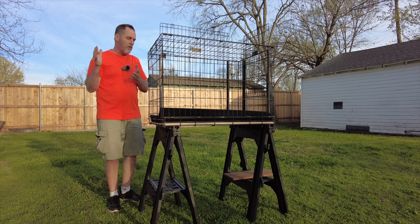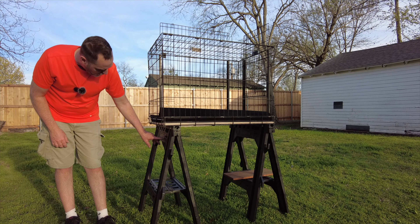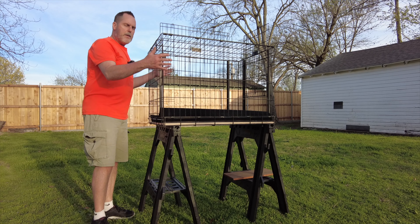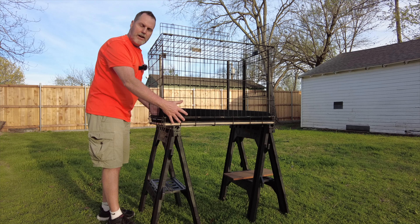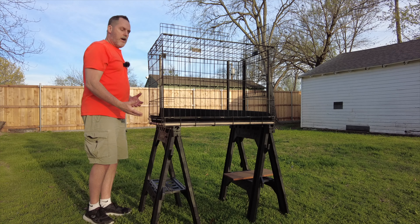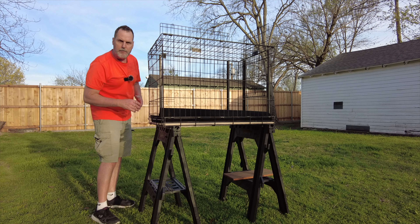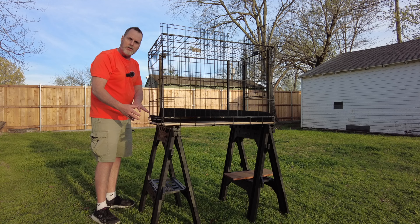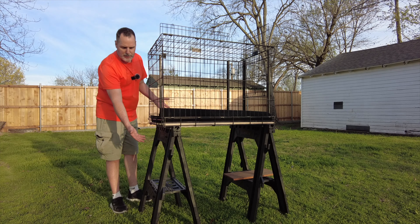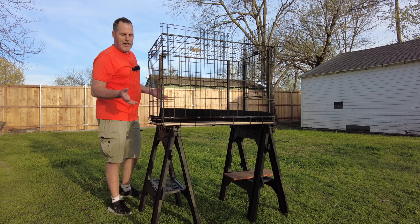I was walking down the street the other day and saw someone throwing away these plastic work stands for trash pickup. I picked them up because if I put this cage on the ground on the grass, my tegus would be very upset - they've got to be elevated. When they're on my shoulder they're totally cool, so up a little higher is better. My dog roams around the yard, so at a lower level the dog might come up and sniff them, but elevated it should give the tegus more confidence. These little stands worked out really well.